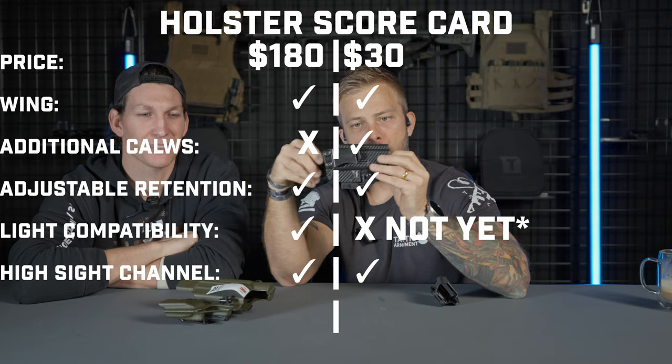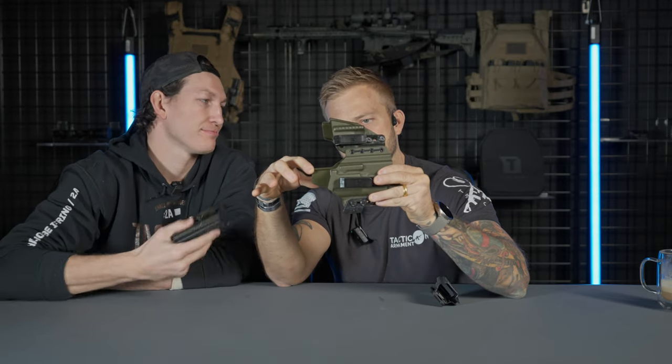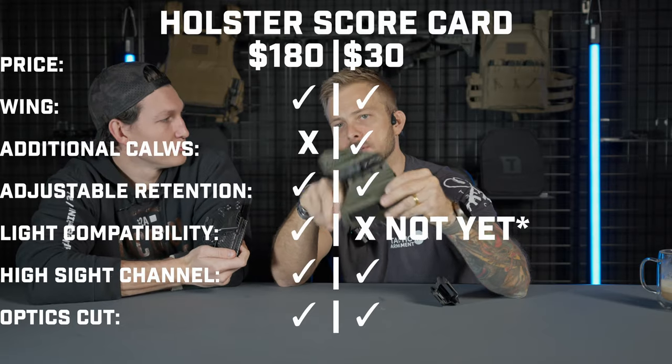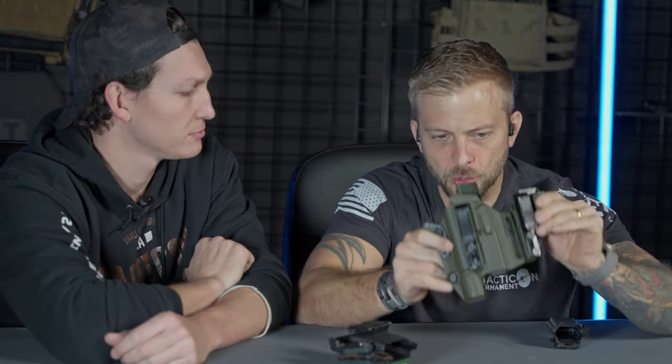We're at the suppressor height channel. They have a suppressor height channel where, if you're running optic height or suppressor height sights, they've built a channel into the top allowing for the front sight to slide through — those long boy sights, the big dogs. As luck would have it, we did the same thing; we've accommodated for the suppressor height sight. It would appear these guys have also allowed for an optics cut in the event that somebody would mount an optic. We've got one too — optics cut, optics cut, suppressor height channel, suppressor height channel.